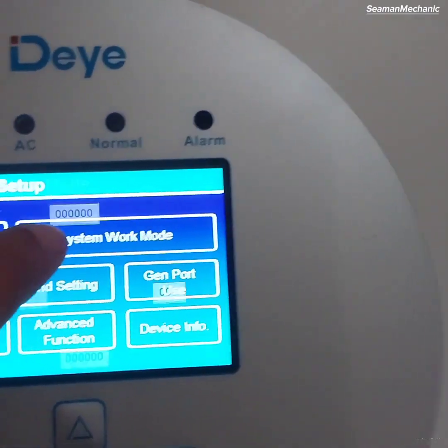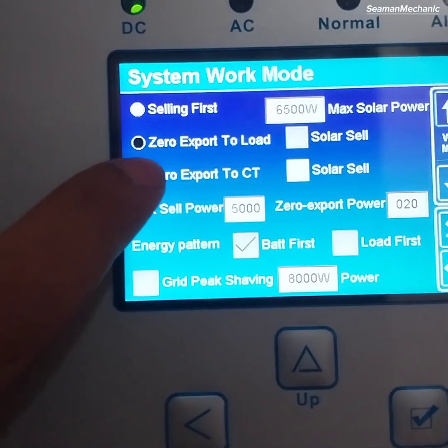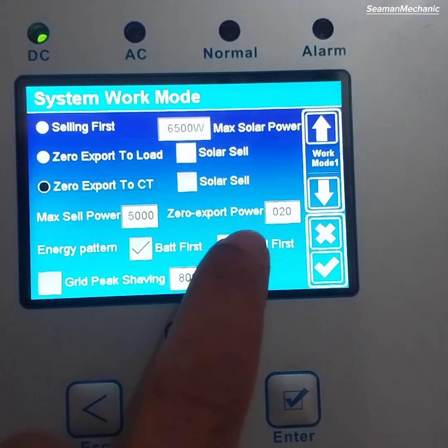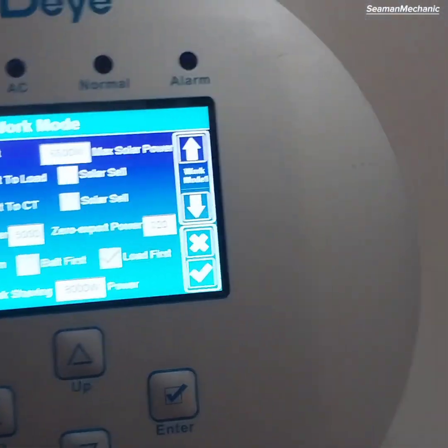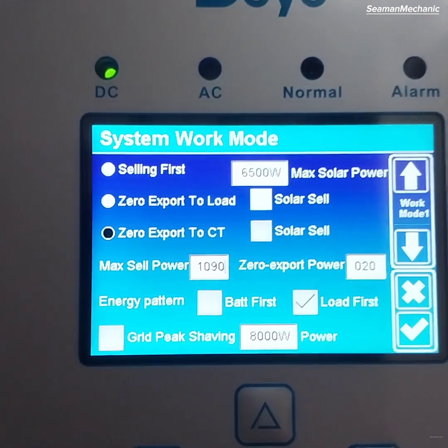Select the system work mode menu and tick 'zero export to CT.' Set the max sell power and zero export power to zero.